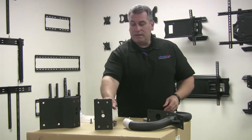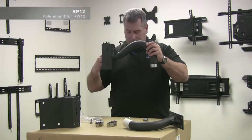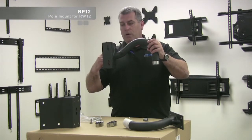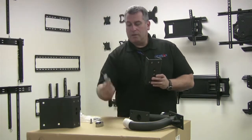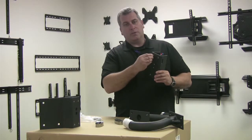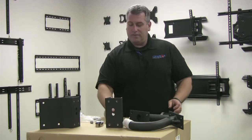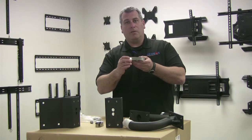In a pole mount application, it fits on the RP12, which goes onto a pole. We include the bandits and stainless steel hardware so it screws in. You have to use a standard banded tool to stretch the band and secure it to the pole.